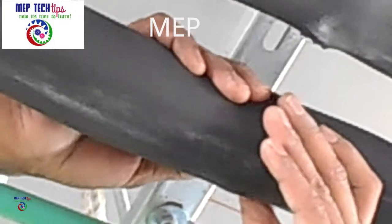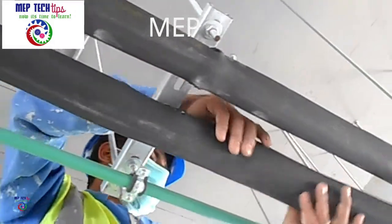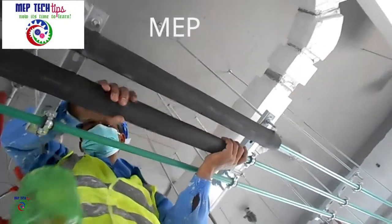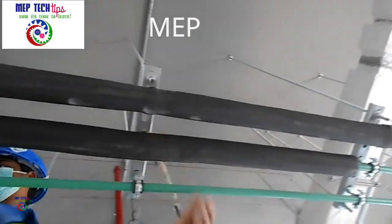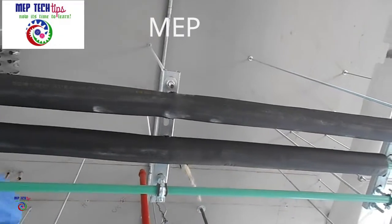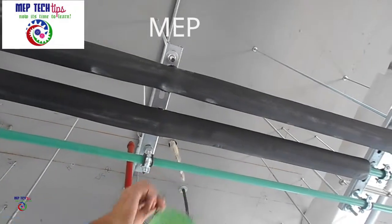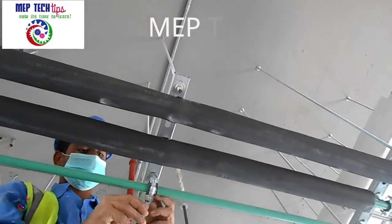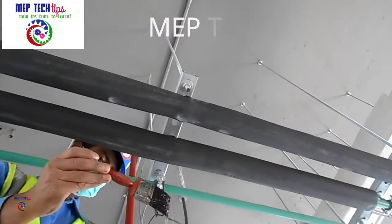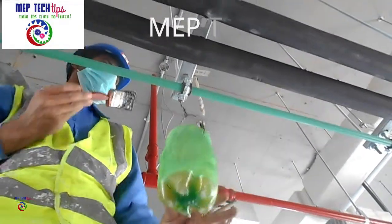If your pipe is bigger than two meters you can put the full length, or if smaller you need to cut accordingly as per your water supply pipe length. It's a very easy, time-saving job for rubber insulation sections with very fast progress. After installing, we will use glue to join the insulation from the top portion where we cut the insulation longitudinally.